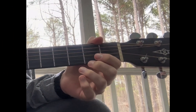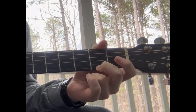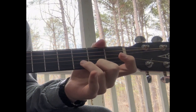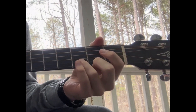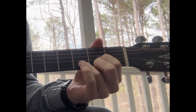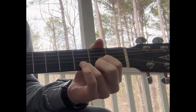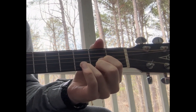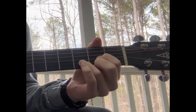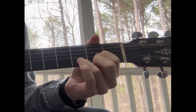Next up is the D chord, and this one is fairly simple. Place the middle finger on the second fret of the first string. Then the ring finger goes on the third fret of the second string. Finally, place the index finger on the second fret of the third string. For this one, strum just the first four strings, because the open fourth string is the note D, giving the chord its name. D will sound kind of strange if you don't limit the strings you're playing.